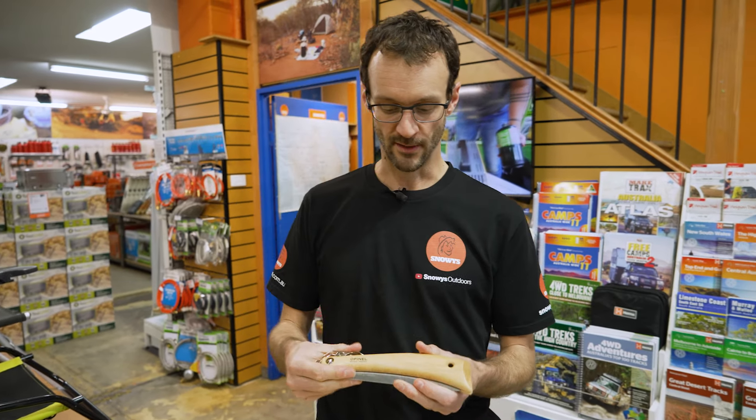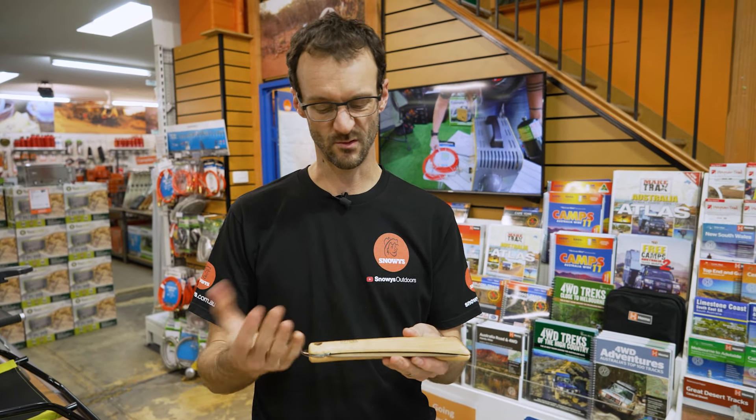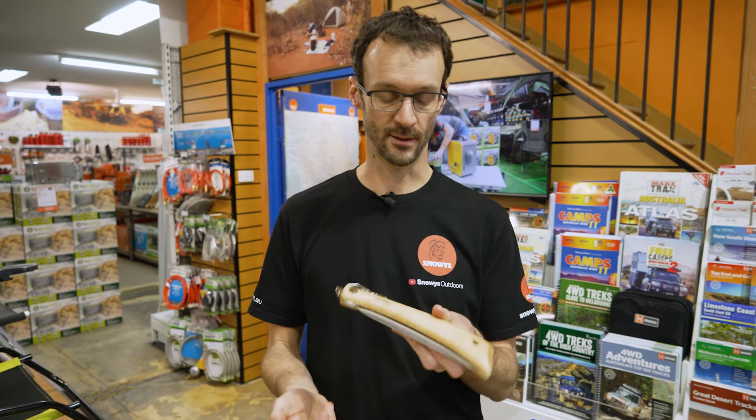Now the whole thing only weighs about 190 grammes, so it's nice and short and packable — probably a little bit heavy for hiking, but certainly a good option for camping.